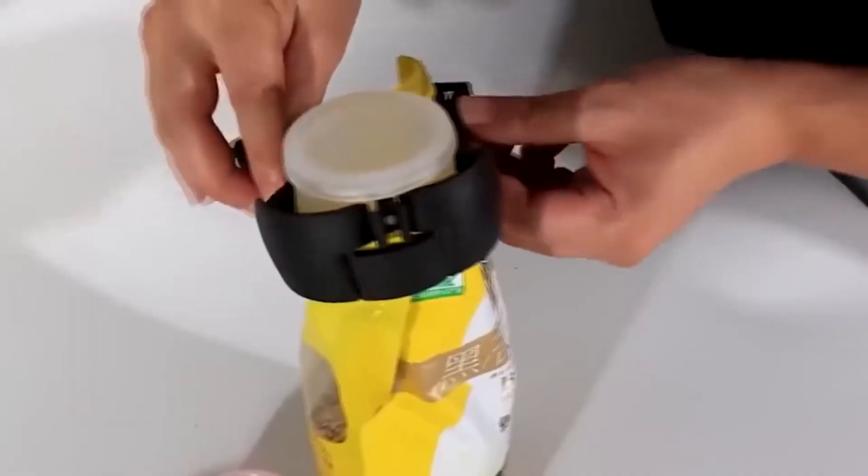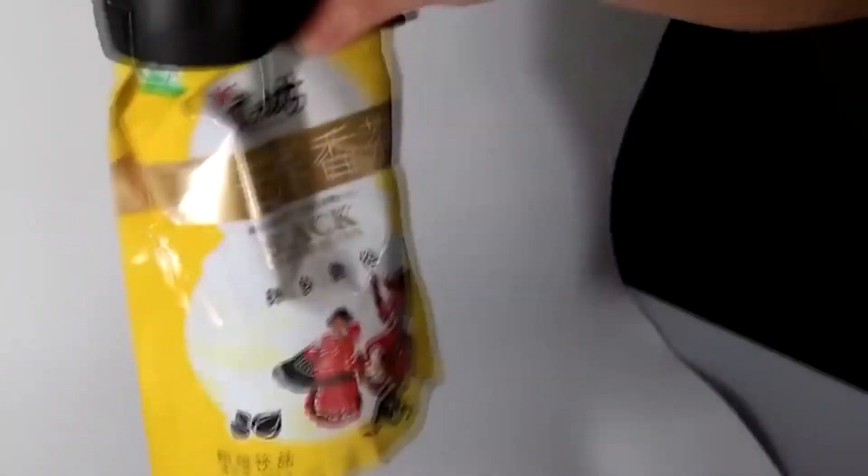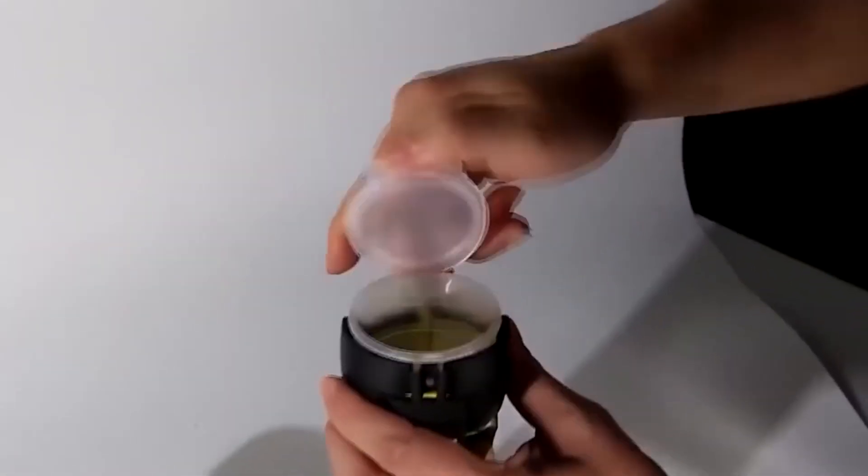This is a very useful thing for the kitchen which will surely find a use in every home. It is a special clip with a lid that allows you to hermetically store bulk products in bags after opening. The presence of a little spout helps to dose the amount.